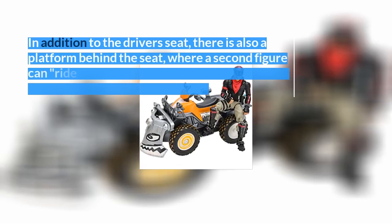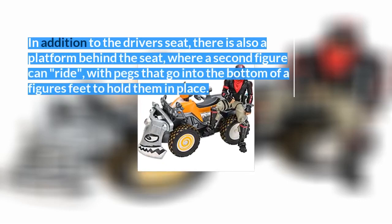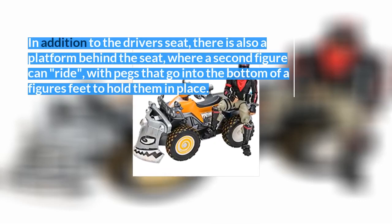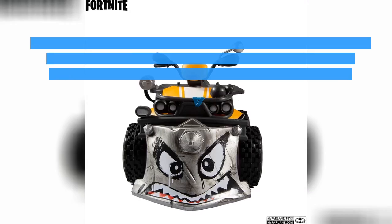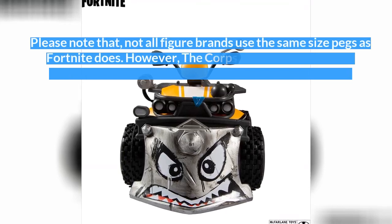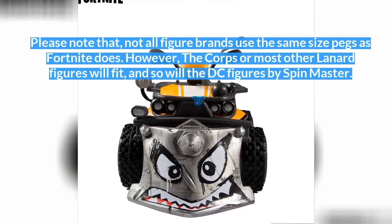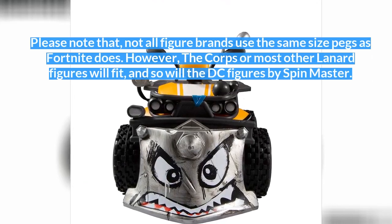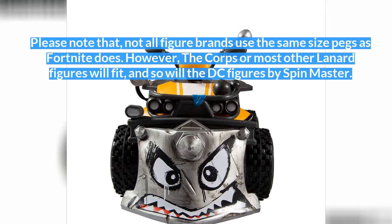In addition to the driver's seat, there is also a platform behind the seat where a second figure can ride, with pegs that go into the bottom of a figure's feet to hold them in place. Please note that not all figure brands use the same size pegs as Fortnite does. However, the Core or most other Lenard figures will fit, and so will the DC figures by Spin Master.